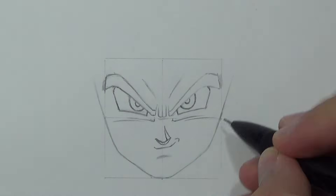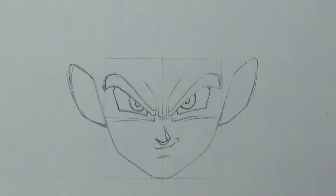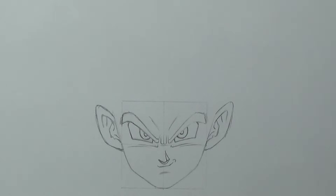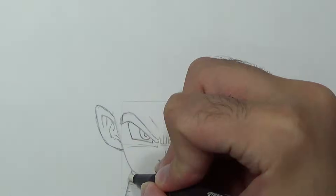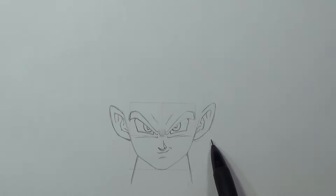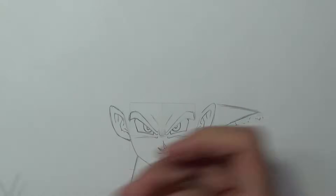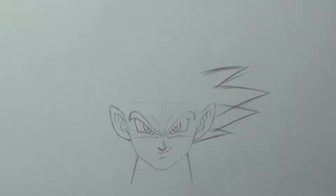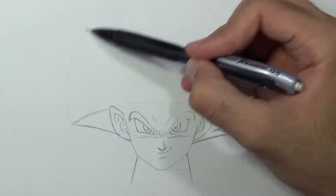Next I'm gonna draw the ears. We'll add some details — of course you can use a ruler to keep the right proportions if you want. Once we are done with that we can focus on the hair, so first I'm gonna draw his neck. In God mode he looks a bit skinnier than his normal form, so we're gonna draw the neck accordingly. Now we'll add four spikes on the right side, then one spike on the left side, and I'm gonna draw this guideline to help me keep the right proportions.